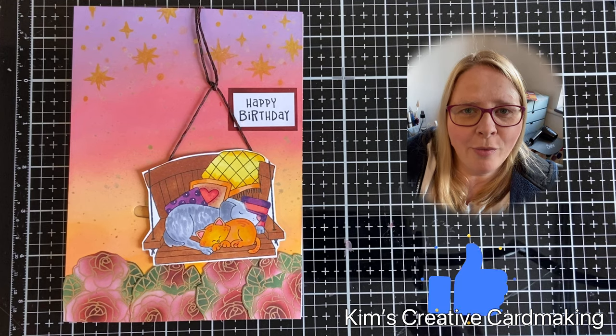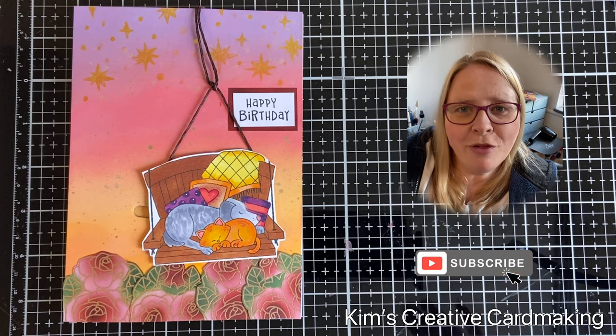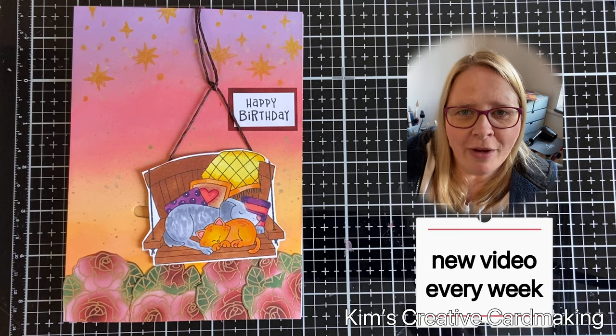Thanks for watching! I hope you enjoyed this video. Be sure to subscribe so you're notified whenever I post a new video. Have a crafty day!